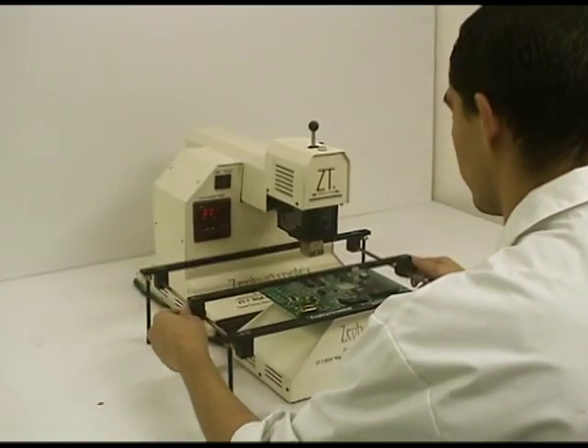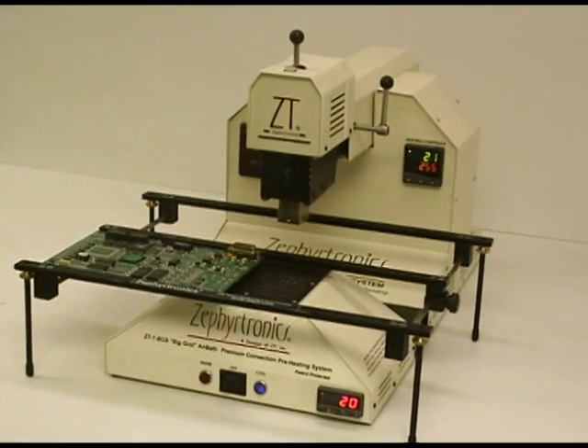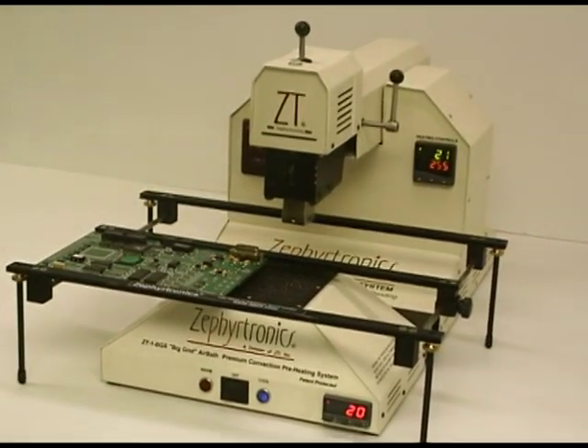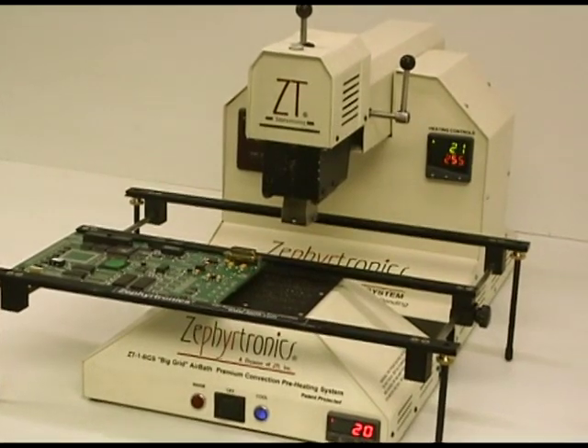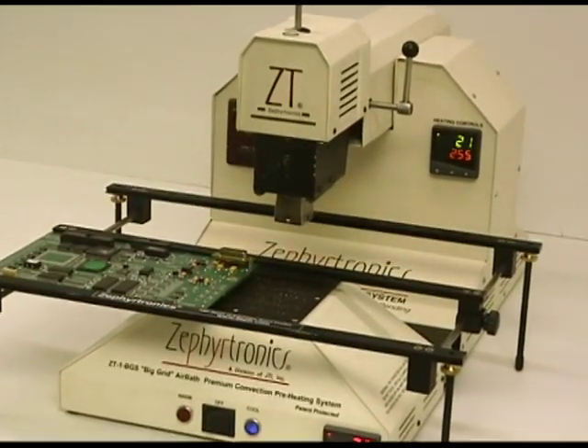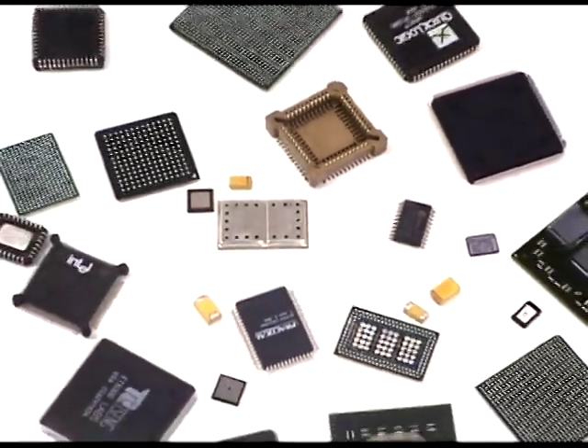Desoldering and removing ball grid arrays and surface mount devices has never been easier than it is with the Zephyrtronics ZT7 hot air benchtop system. With over 10 years now in the field, the ZT7 is your proven and dependable solution for desoldering and removing BGAs, SMDs, QFNs, PLCCs, and QFPs.